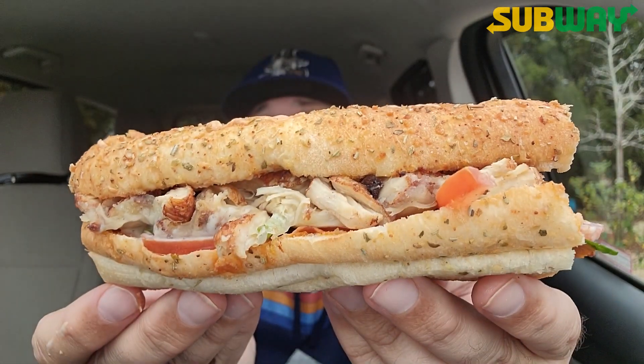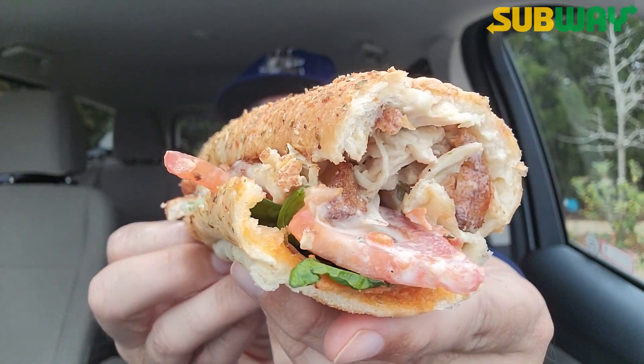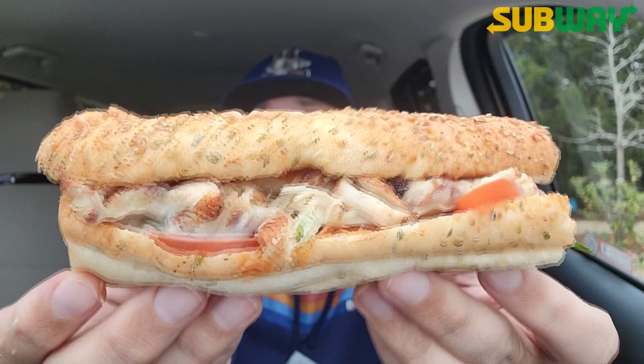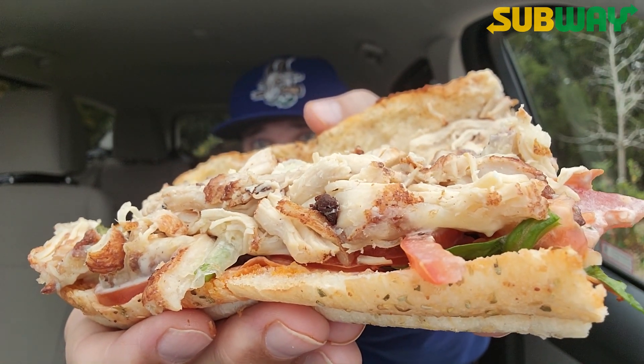I unwrapped it. Italian herb and cheese bread is the bread we got going on here. Tomatoes, provolone cheese — you have the rotisserie-style chicken, and they're also throwing some pepperoni on there. Peppercorn ranch and spinach. Very unique — not a sub I would order on the regular. This rotisserie-style chicken is already looking miles ahead of the old chicken that used to be like frozen strips from the grocery store. This is more shredded, more rotisserie style. We got the specialty bread.